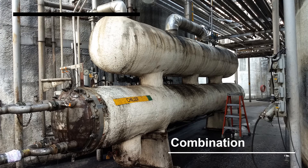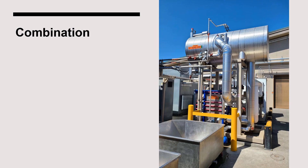Some suction accumulators serve a dual purpose in that they also supply low-pressure liquid to an evaporator. Here is an example of a shell-and-tube chiller with an accumulator connected directly above it. In this example, the suction accumulator is also used to supply cold liquid ammonia to a plate-and-frame heat exchanger.